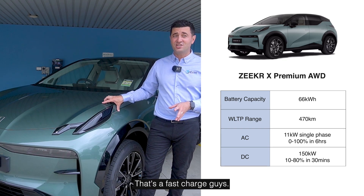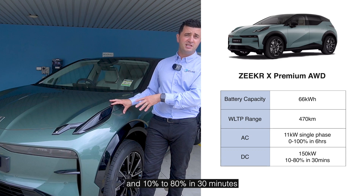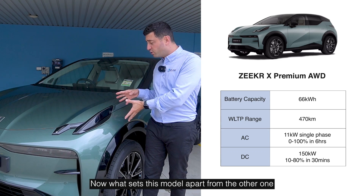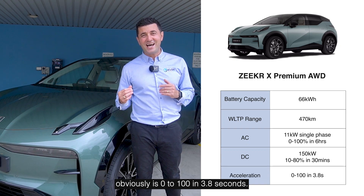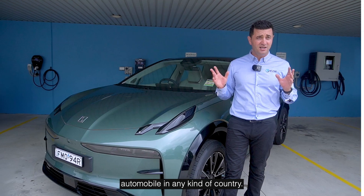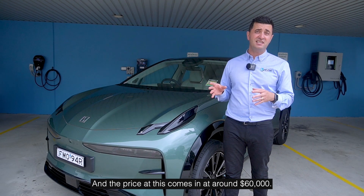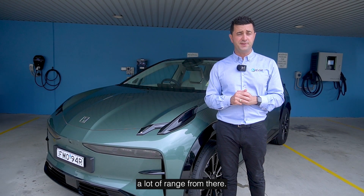That's a fast charge. This is going to age really well — 10% to 80% in 30 minutes when you use a big DC charger. What sets this model apart is zero to 100 in 3.8 seconds. That's a high performance automobile in any kind of country, any model. And the price comes in at around $60,000 — that's phenomenal value. You're getting a lot of speed and a lot of range.